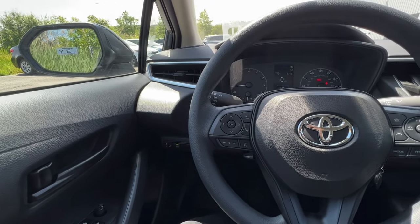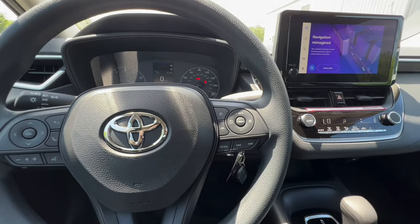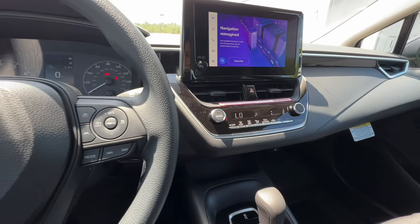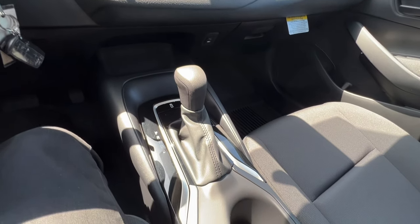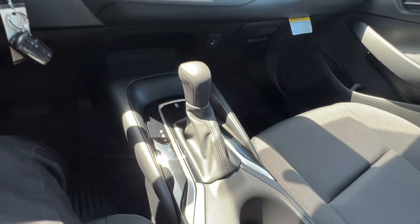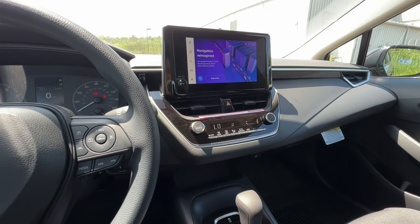Hey everybody, welcome to the full button tutorial of the 2023 Toyota Corolla LE, one of the top selling cars in the world. Typically I like to start from left to right, then we'll go down to the buttons by the shifter and work our way up top, finishing up with the screen. With that said, let's begin.